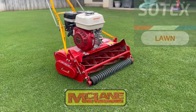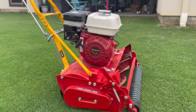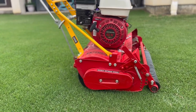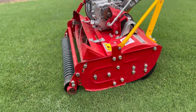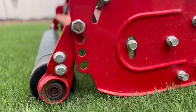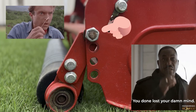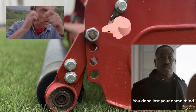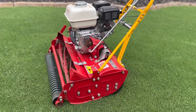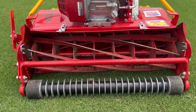Hey folks, welcome back to the channel. What you're looking at is my new 25-inch McLean GR series model. This thing is outfitted with the Honda engine and can cut from heights of three quarters of an inch up to two inches, but I've made a little mod here that can take it quite a bit shorter. You'll see later in the video that with this new setting I'm cutting right at half inch, maybe even a little bit under that. It's also got the grooved front roller, which is a nice addition, and the seven-blade reel. So let's get after it and I'll show you how it works.